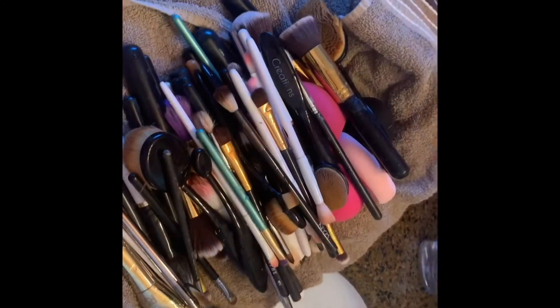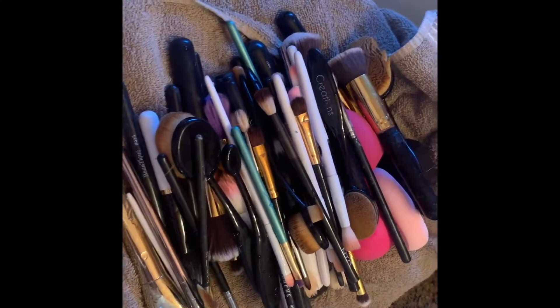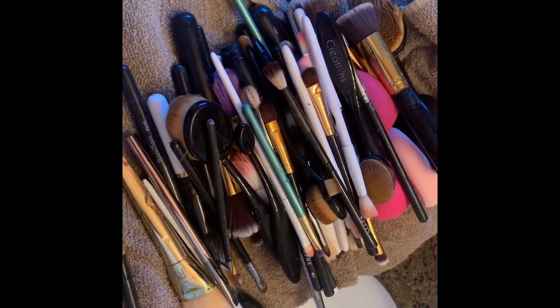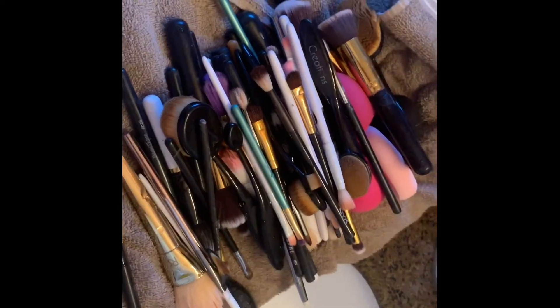After I'm finally done washing all of my makeup brushes, I just let them air dry and then put them away in their container. I hope you guys liked this video! If you want more videos, please give me a big thumbs up, don't forget to subscribe to my channel, and I'll see you guys later — bye!